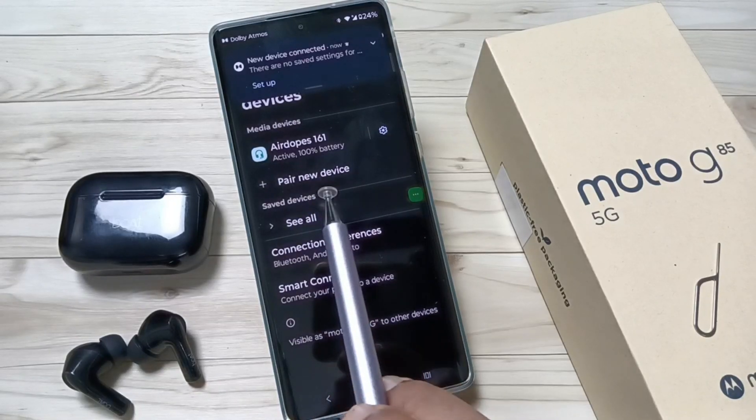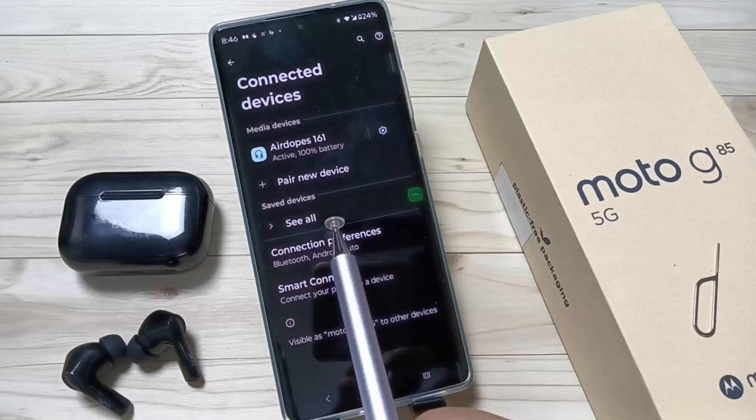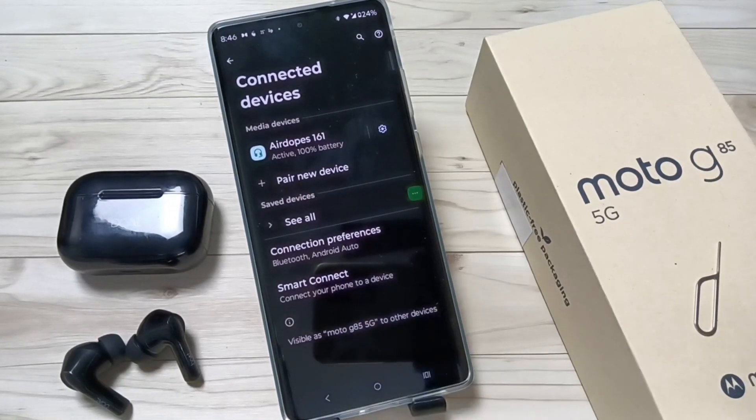You can see that AirPods 161 is now paired to this device. Simply in this way you can connect Bluetooth AirPods to your device. Hope you guys enjoyed this video — thank you for watching, bye bye!